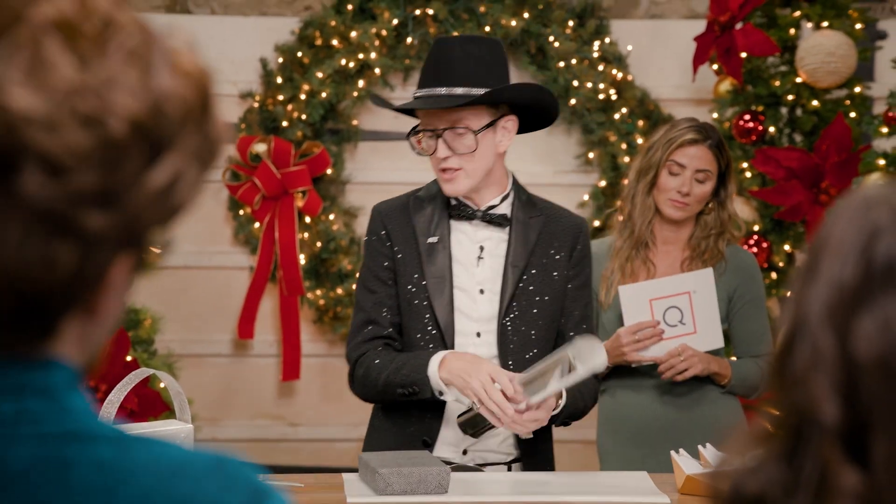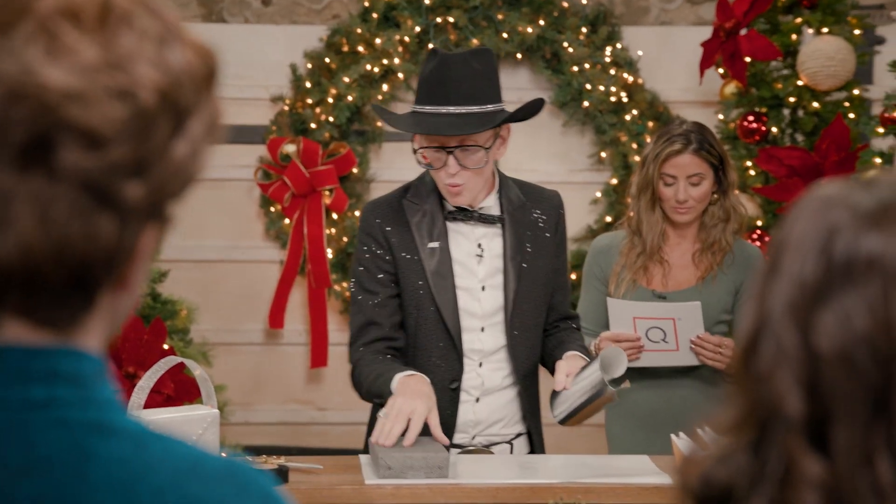So what I'm going to show you today is the tuxedo wrap. You see I've already wrapped my basic box and then I'm going to add a white tuxedo pleat across the front of this.